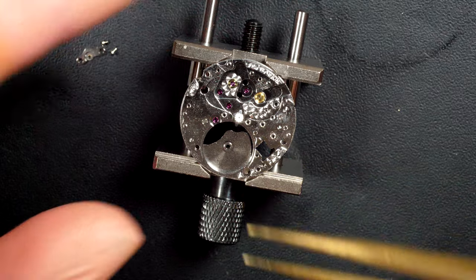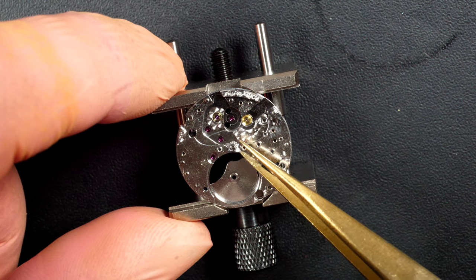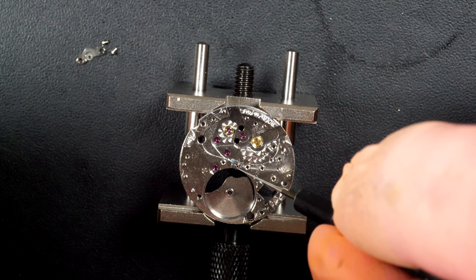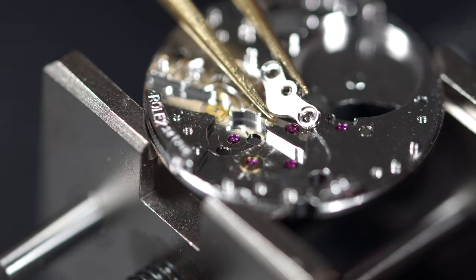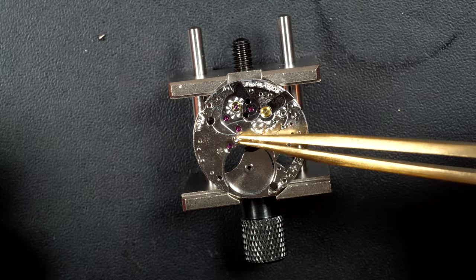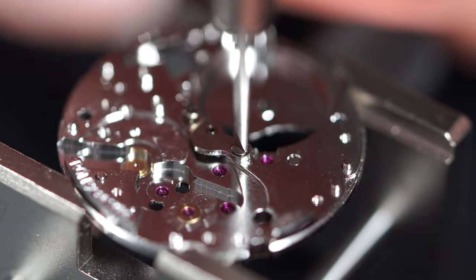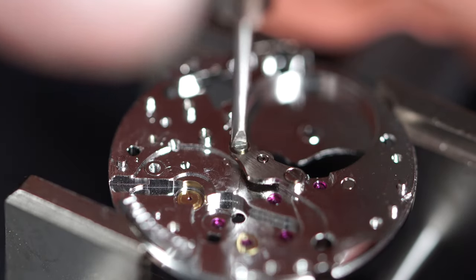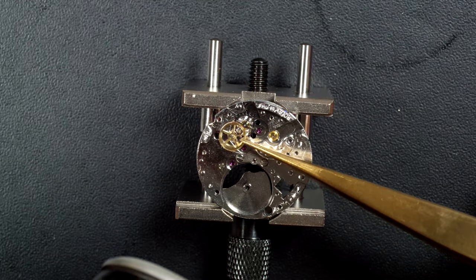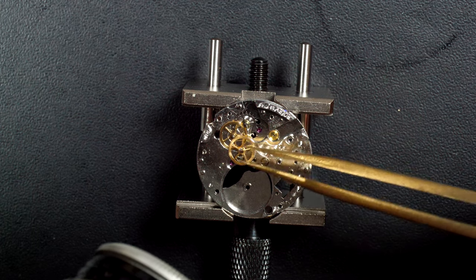Starting to assemble the parts on the caliber now that everything is ready. Putting the center wheel with the spring underneath to give it some tension, then placing the small bridge on top. The screws are in. Now starting to put the gear train wheels that interconnect to transmit the power from the mainspring to the balance.